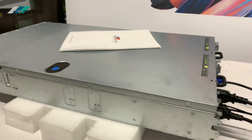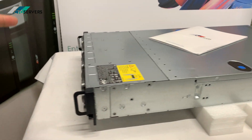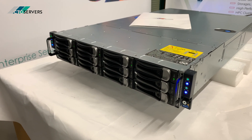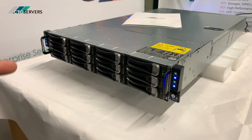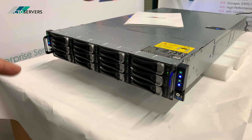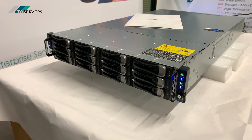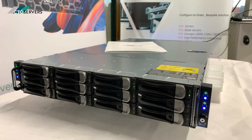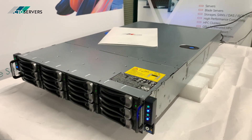We've also done a previous video on the Dell C6220, which is the newer 12th gen version of this — you can have a look at that. This video is going to be a little more in depth. The magic actually happens at the back, so I'll show you the nodes.